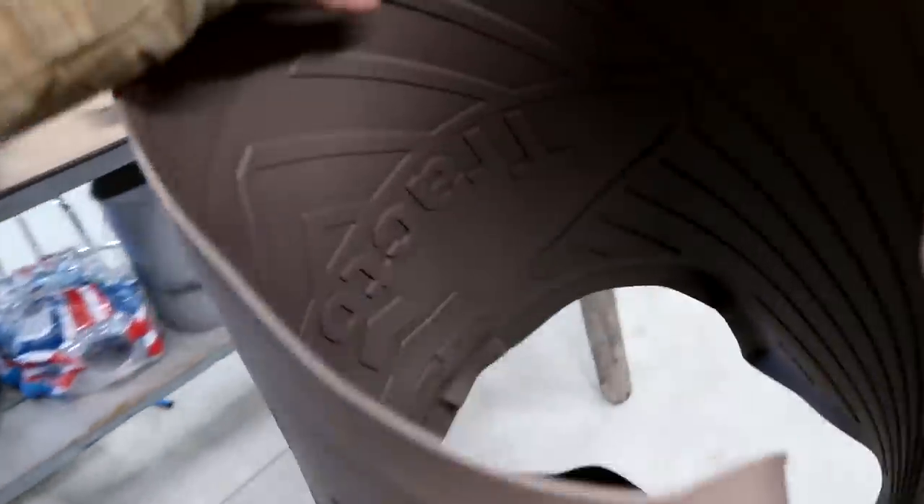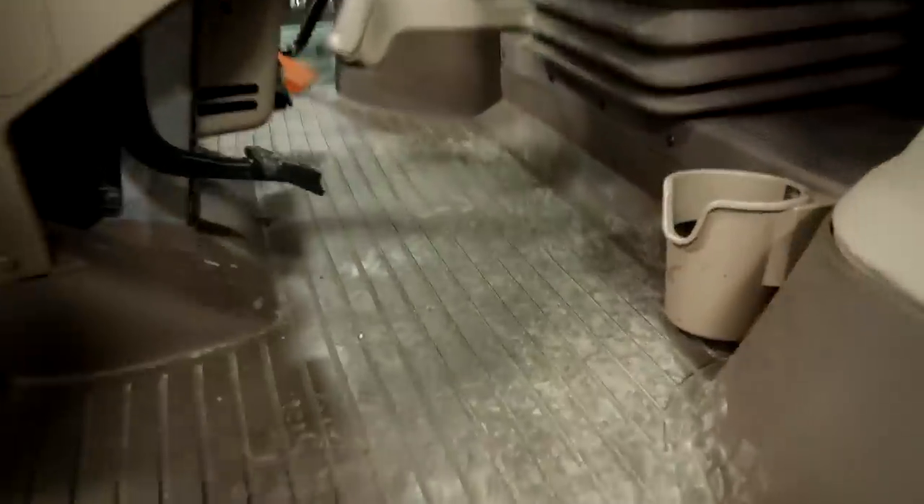I also got a new tractor mat here — this is going to go in the 6175. Oh ew — somebody already got dirt in my tractor.